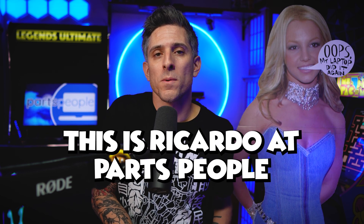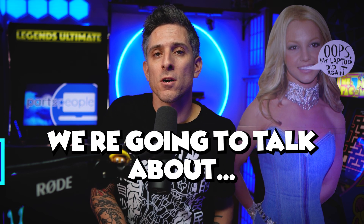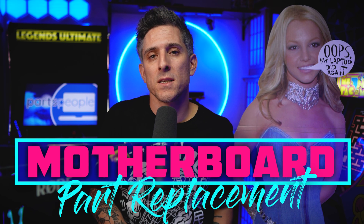What's going on, everybody? This is Ricardo with Parts People. Today, we're going to talk about motherboards on the 7610.